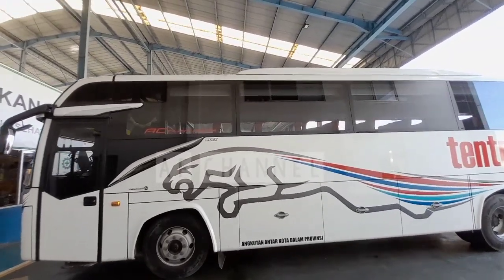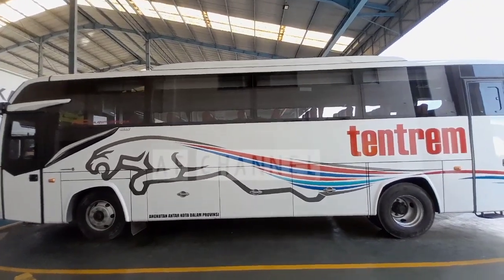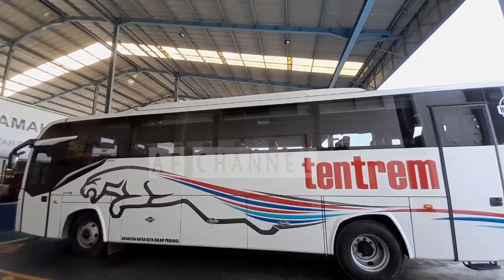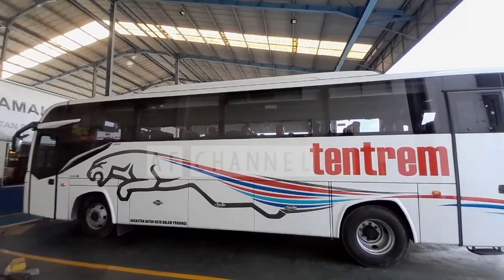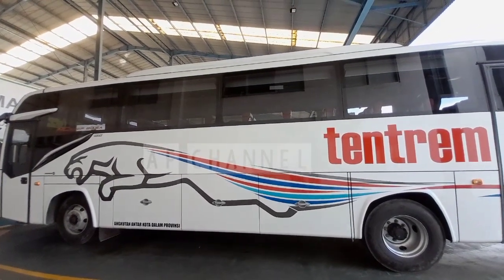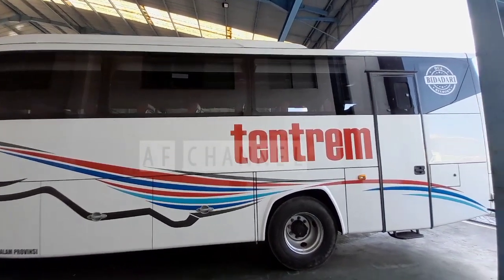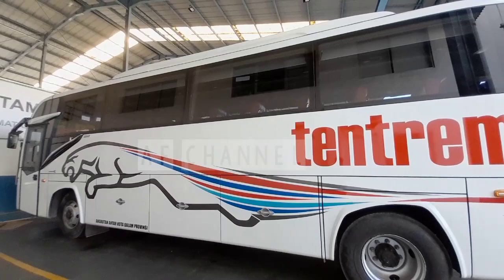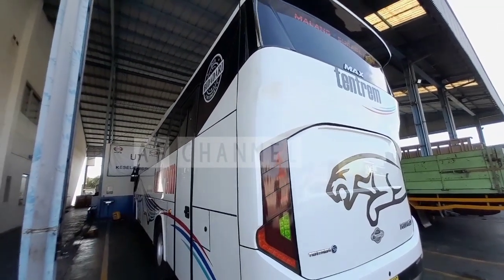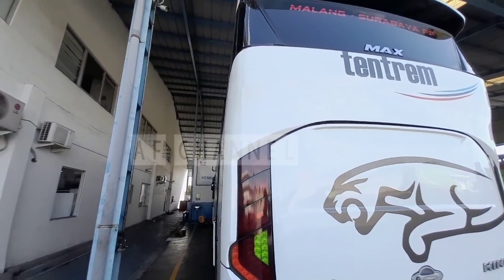Kali ini kita akan lihat bis dari PO Tengtrem dengan karoseri Tengtrem. Ini unit bis antarkota dalam provinsi dengan rute Surabaya-Malang, dengan livery seperti gambar cita, warna putih, dan ada tulisan Tengtrem di bagian belakangnya. Ini stok unit lama Euro 2 yang AK-210, tapi dengan body baru dari karoseri Tengtrem, Max Tengtrem.